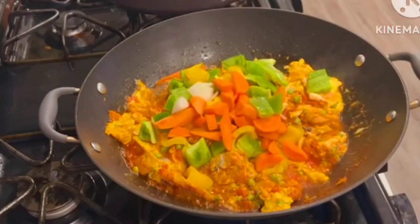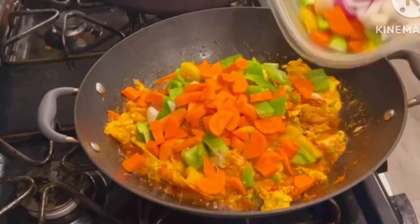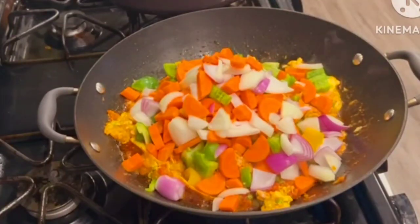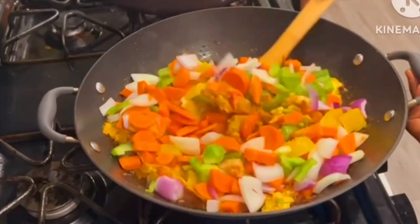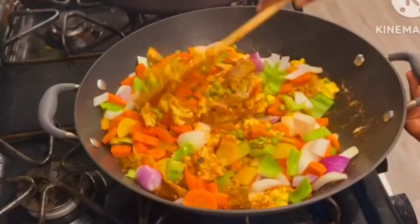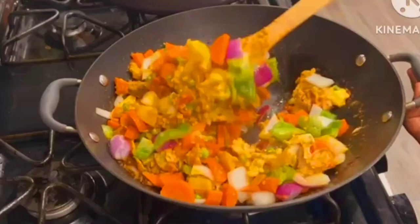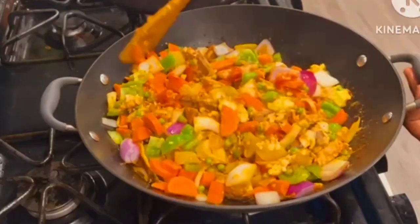Hello everyone and welcome again to my channel Dark Tea for You. My name is Tina. I hope you are all doing great and staying safe. In today's video I'm sharing with you how to make this delicious vegetable sauce that I know you and your family are going to love. So without wasting much time, let's get into this recipe.